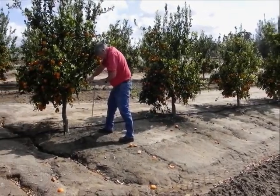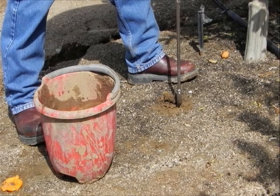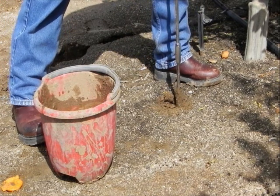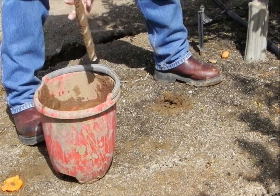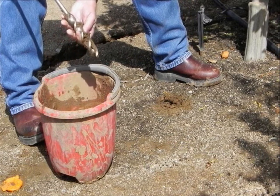In hard or rocky soil where a coring tool is not easily pushed into the ground, an auger may be necessary to make a sensor access hole. As the hole is drilled, the cuttings should be collected and mixed with water to make a slurry or mud that is used to grout the sensor in for good soil contact.